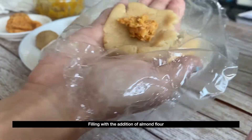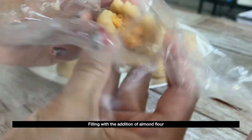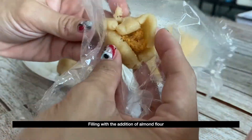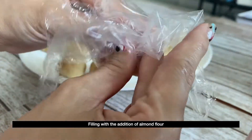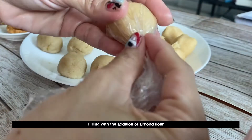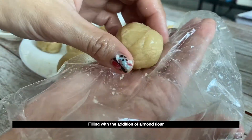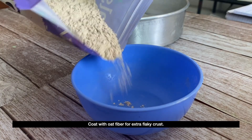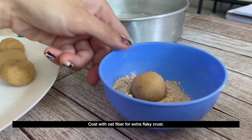and you can bake another piece with the almond flour. This way, you can make a sound decision. Coat the tarts with oat fiber or finely ground almond flour for an extra flaky crust. However, this step is optional.